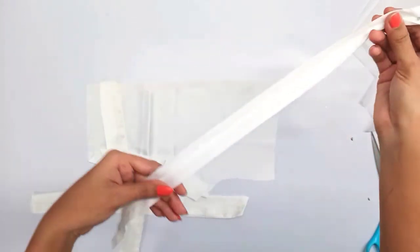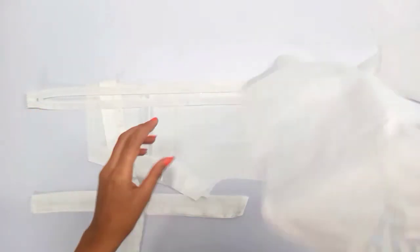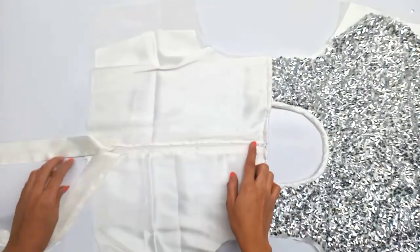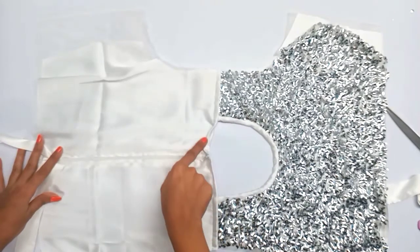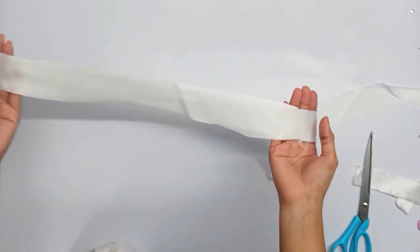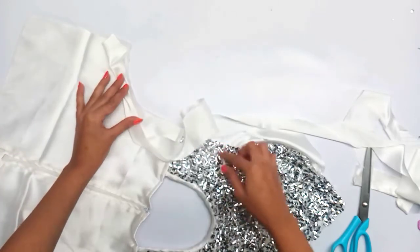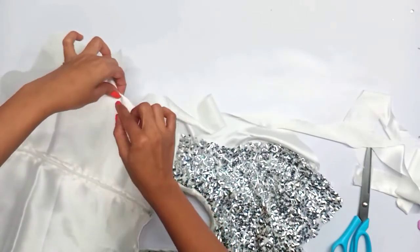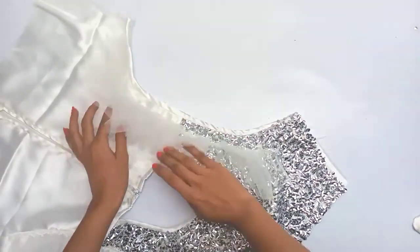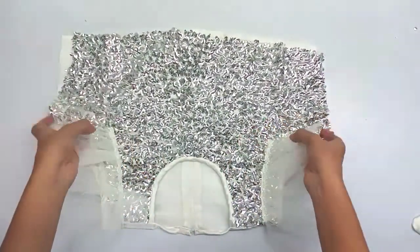We will keep the zip — open the zip, keep the lining, and put the zip to join it. After the zip, we will fold it. We have finished the zip and put it in place. The zip is now complete.